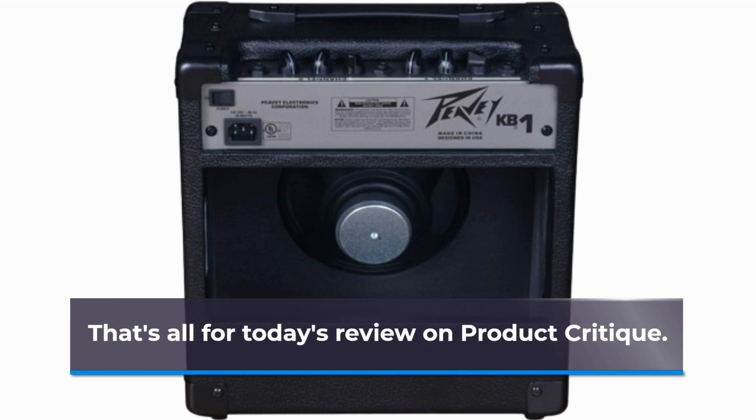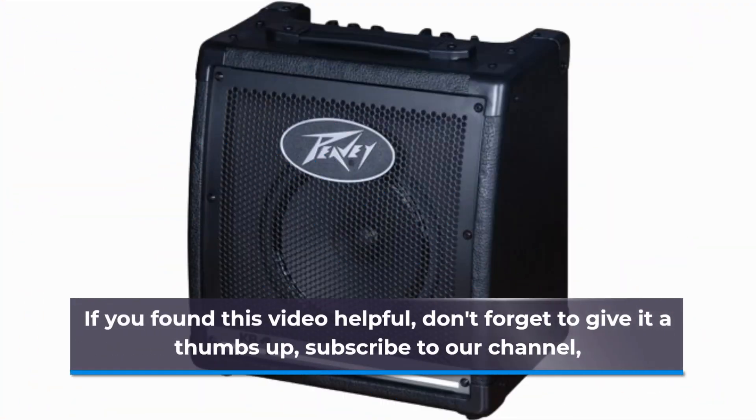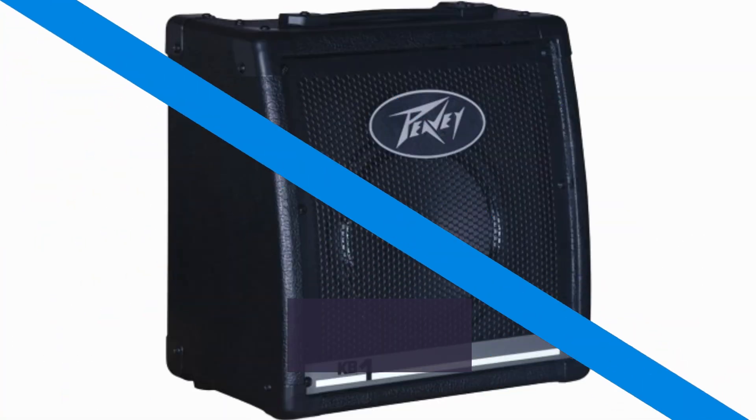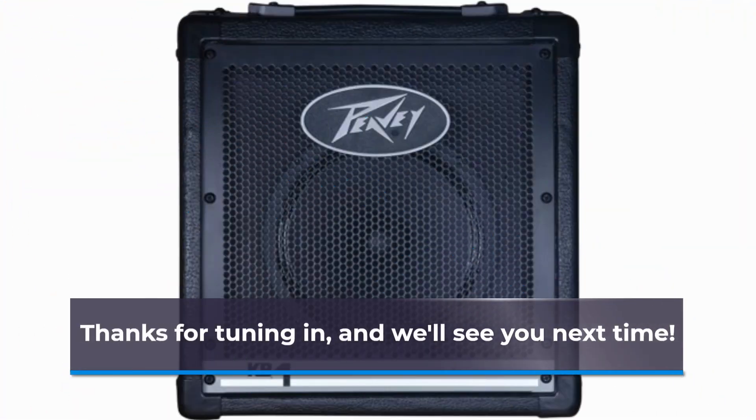That's all for today's review on Product Critique. If you found this video helpful, don't forget to give it a thumbs up, subscribe to our channel, and hit the notification bell to stay updated on the latest product reviews. Thanks for tuning in, and we'll see you next time.